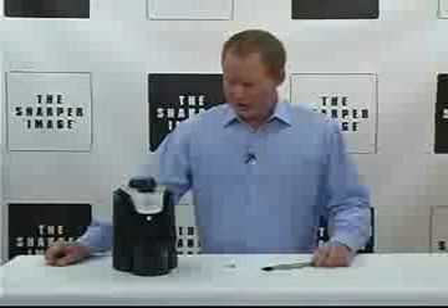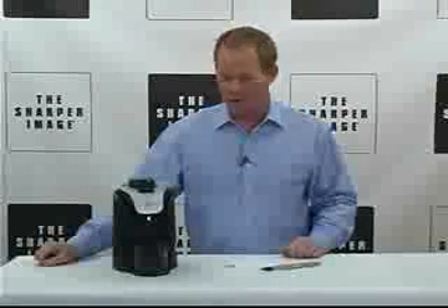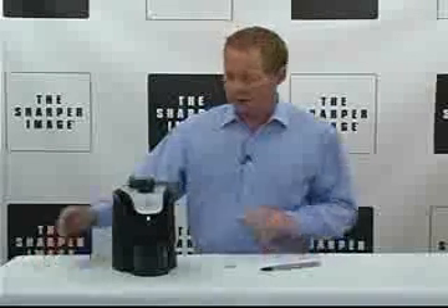Hi folks, David here with Sharper Image. Today, jewelry cleaner with steam. Very innovative, very unique product from Sharper Image. Powerful steam action that professionally cleans your favorite jewelry pieces. We're going to show you that in just a second.